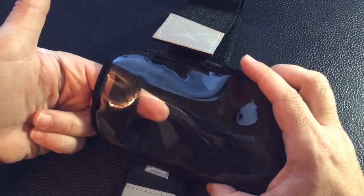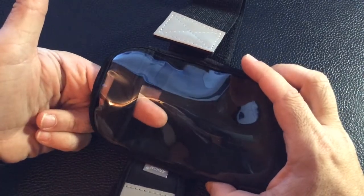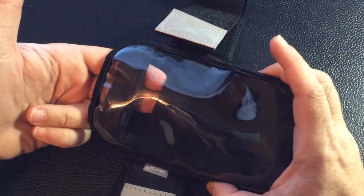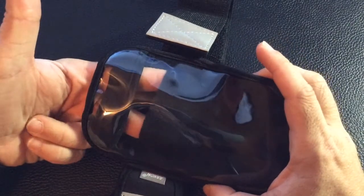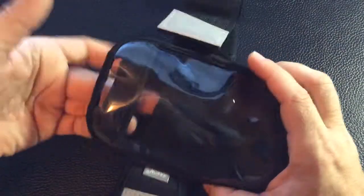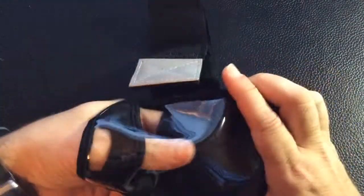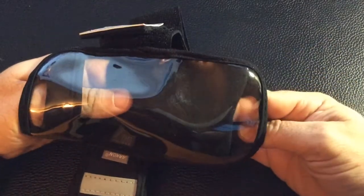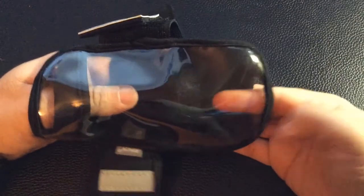If you notice here, putting one finger on top and one on the bottom, there's this little pouch area — a storage area where you can put your driver's license, ID, or money. As I slide my fingers in here, it's separate from where the actual phone goes. You can see the little pouch is completely separate from the phone compartment.